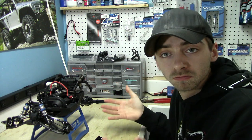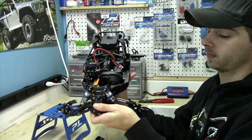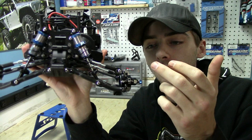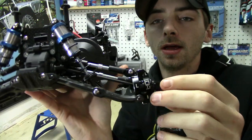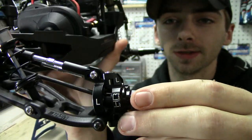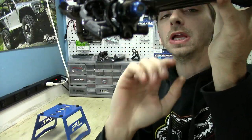Done a few things — let me show you. I've gone ahead and installed Hot Racing hubs and knuckles. Full aluminum knuckles — if you guys take a look here, these things are sweet.